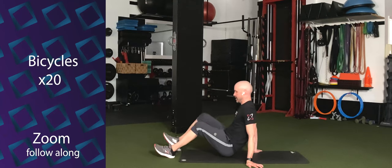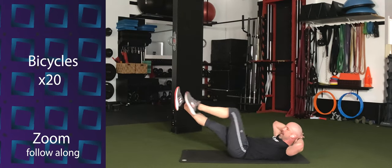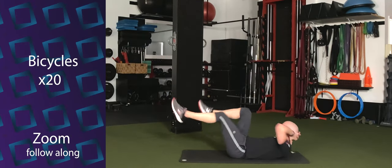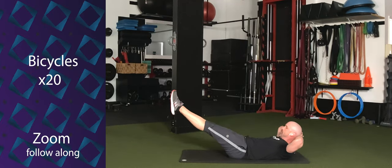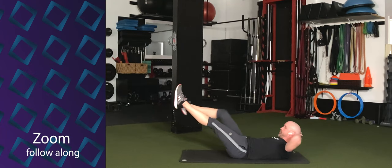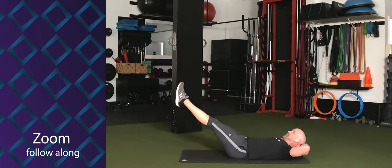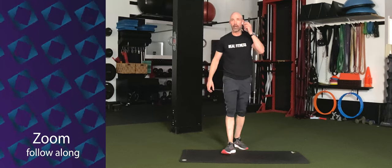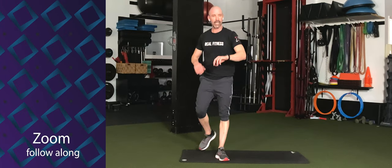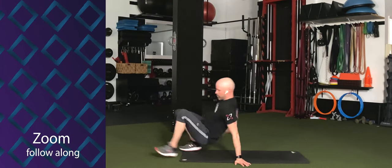Bicycles up next. Hands behind the head. You can keep the knees bent or reach the legs out. If reaching out, pull one knee at a time. Either way, 20 times. Three, two, one. Go. One — reach those legs — two, three, four, five, six, seven, eight, nine, ten. And one, two, three, four, five, six, seven, eight, nine, ten — nineteen, twenty.